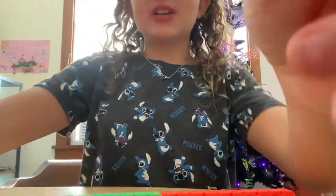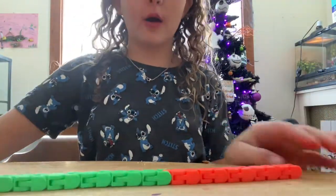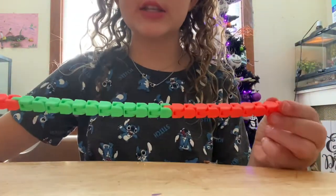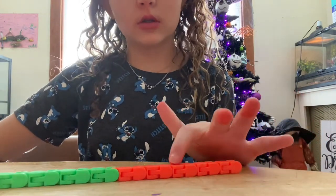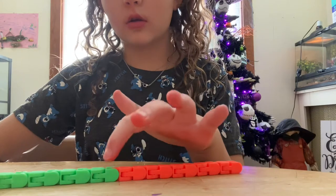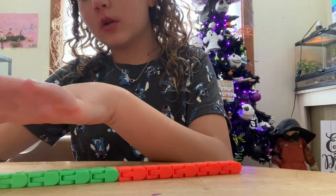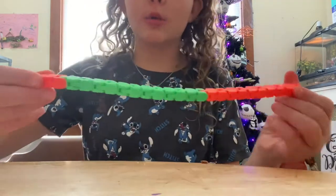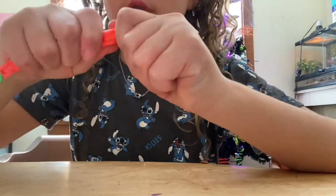Today is actually a fidget video. As you can see, I have this wacky track. You are going to want 24 pieces, and they snap off like this.